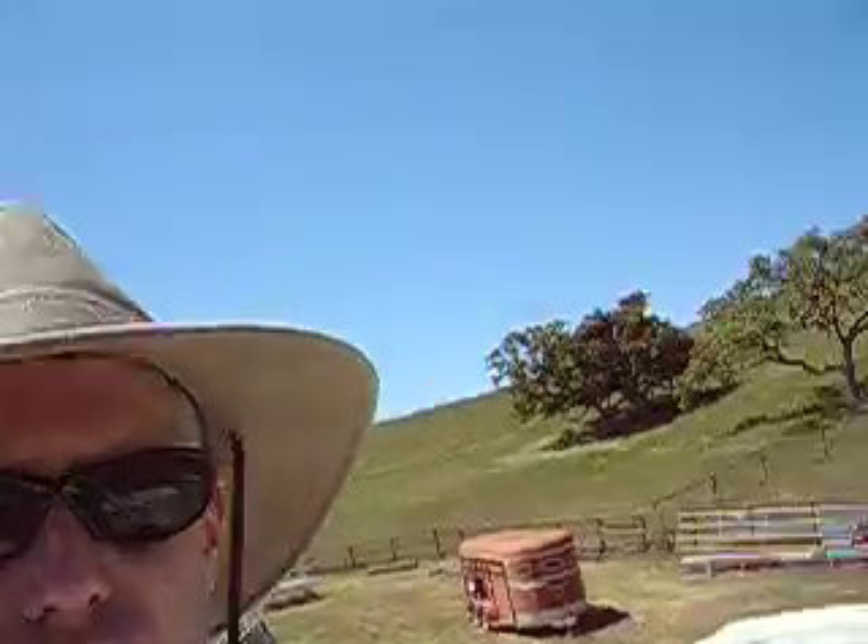Here I am on top of my bus. As you can see, it's absolutely beautiful country where I'm working on the bus. I've got no qualms about that, and here is the bus.